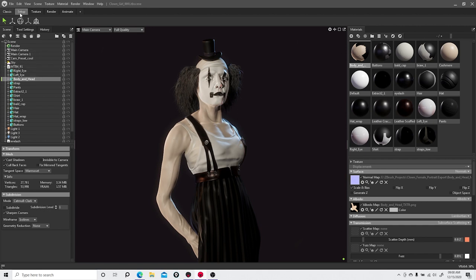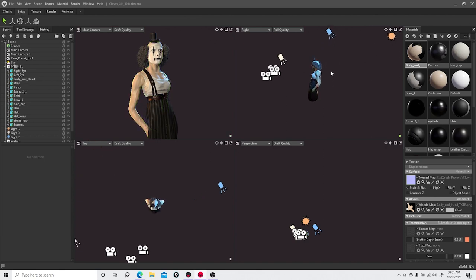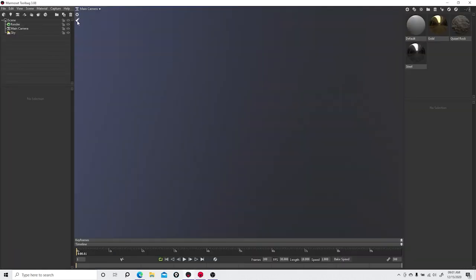Going to the Setup tab, I can now look at the model from different points of view and not be fixed on one — that's a great plus. You can probably hear my machine cranking up a bit heavier. Before there used to be a little rocket icon to optimize your scene and go faster, but it looks like that was replaced with Draft Quality.